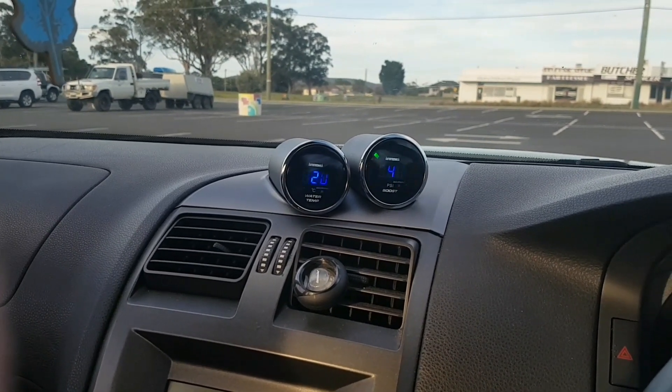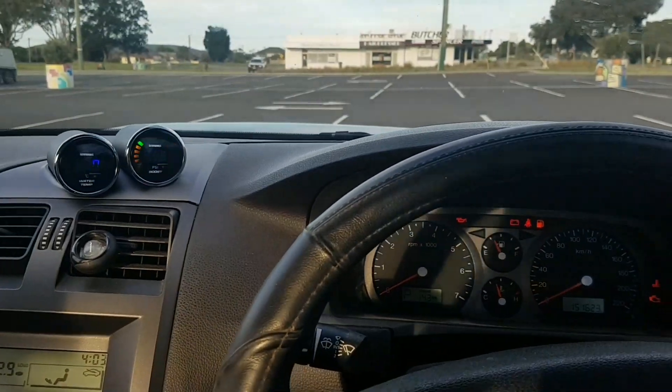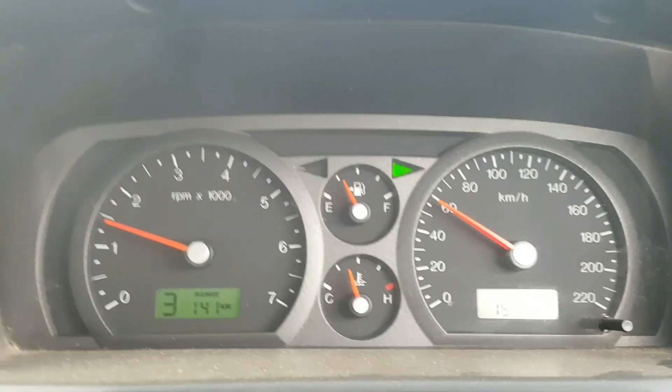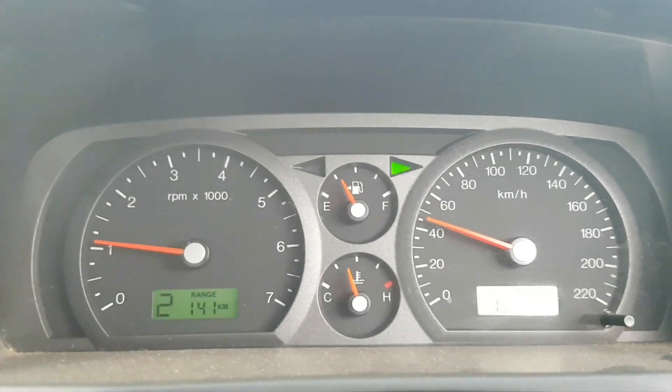That's not the important bit - the shift kit is in and it definitely works. We'll take it for a drive. It'll probably be a lot more noticeable by actually feeling it inside the car, but I'll show you what it's like.